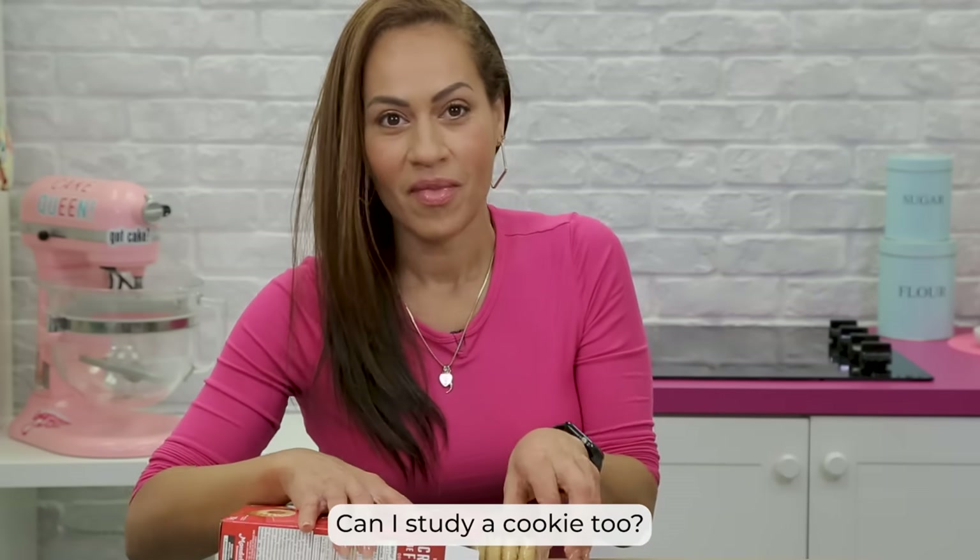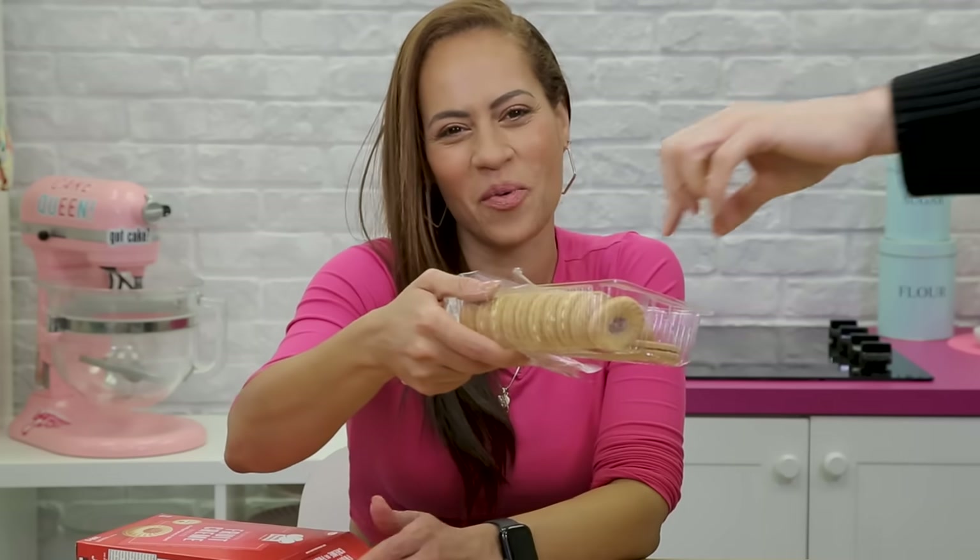Can I study a cookie too? Yes, please study a cookie, Orhan, but you have to come into frame. Now it's just a weird hand. Not that your hand is weird — I mean, it's weird, right?